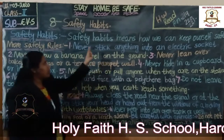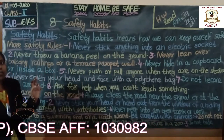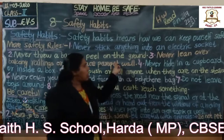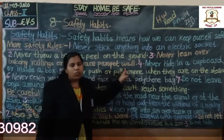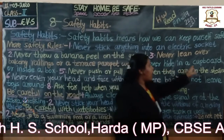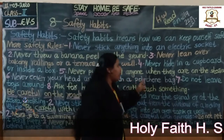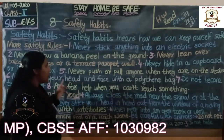Never throw a banana peel on the ground. Never lean over a balcony railing or a terrace parapet. Never hide in a cupboard or inside a box. Never push or pull anyone when they are on the stairs.